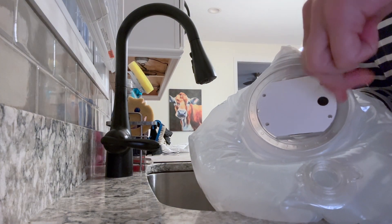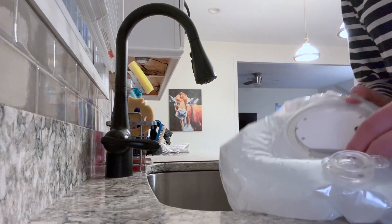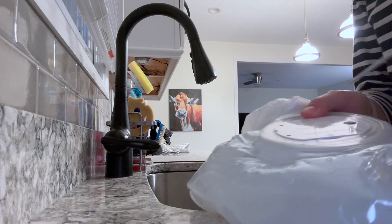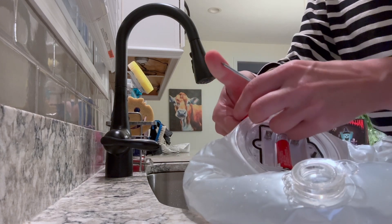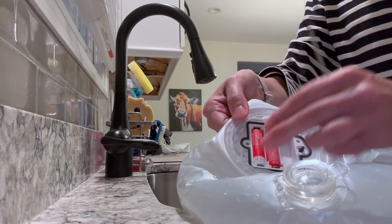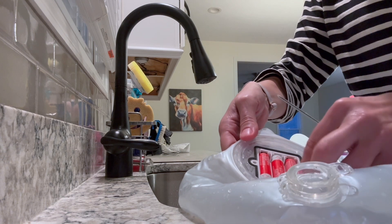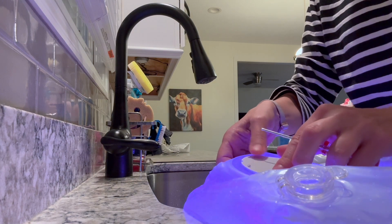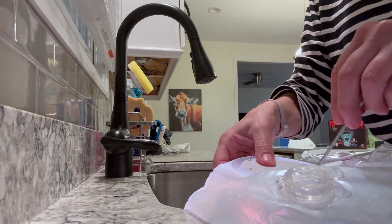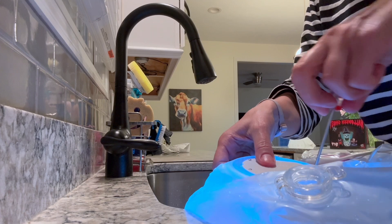You need to unscrew the base — this is where you turn it on and this is where you are going to put the batteries as well. You need three AA batteries. The screwdriver and the batteries do not come included, so make sure that you have those on hand. Put the plate back on and then we are ready to blow it up.